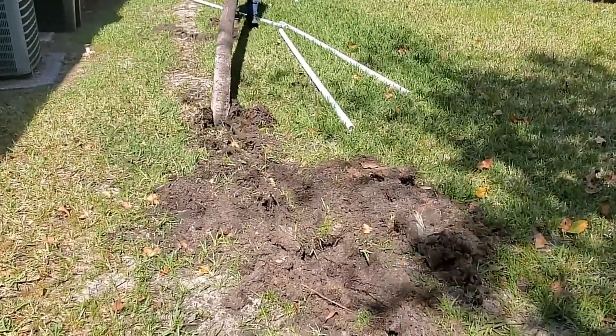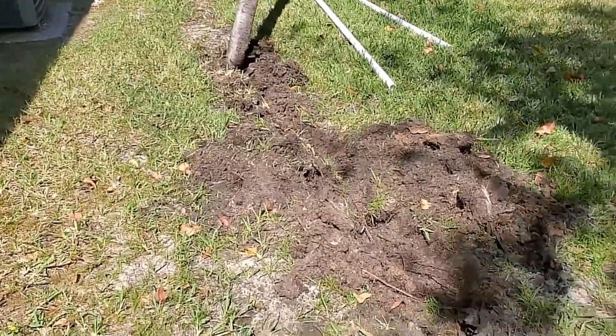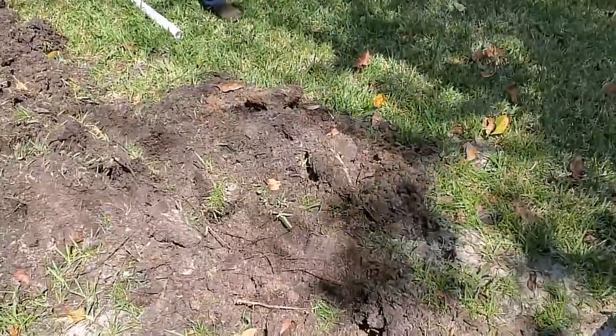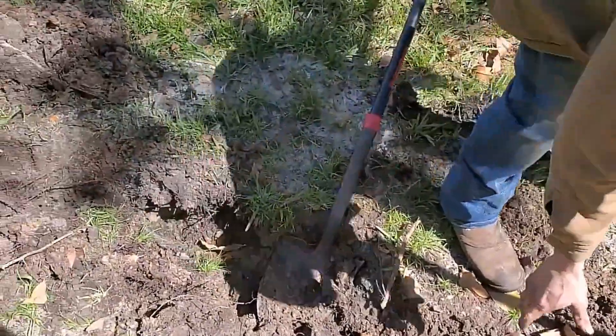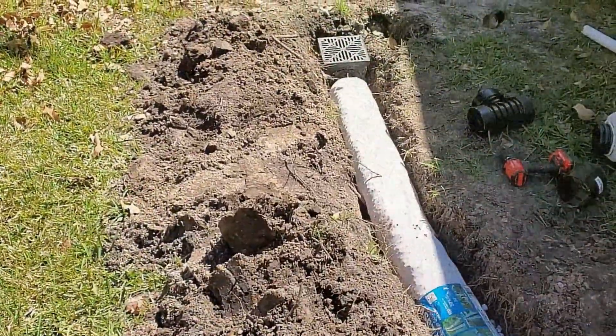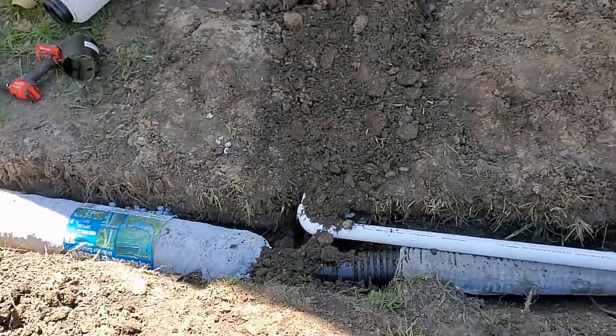By the way, you'll know if your system works as soon as it rains. If it doesn't work, of course, that means it was uphill to the street. Once you've removed your old system and your old pipe, you do need to excavate a little deeper. So you can see we've gone deeper and we've added the French drain.